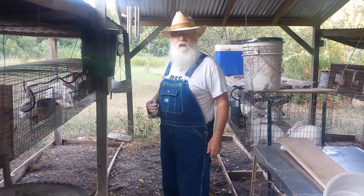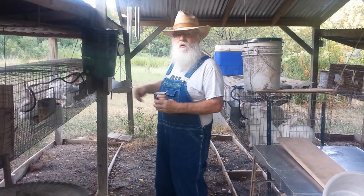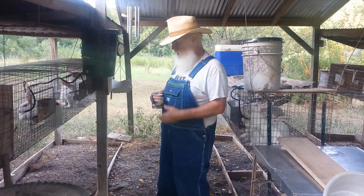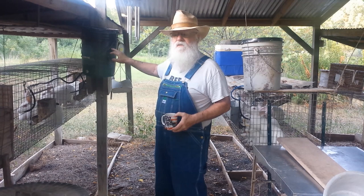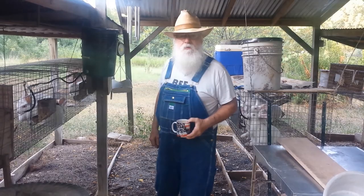Good morning, everybody. I've had a few that have asked me about my rabbits, so I'll give you an update on where I'm at and give you a few tips on these automatic watering systems. It's been real hot — been around 100 — and I try to keep cool water in here. I don't put ice bottles in there, but I do put fresh well water in here in the mornings and in the evenings. But let me show you around a little bit.